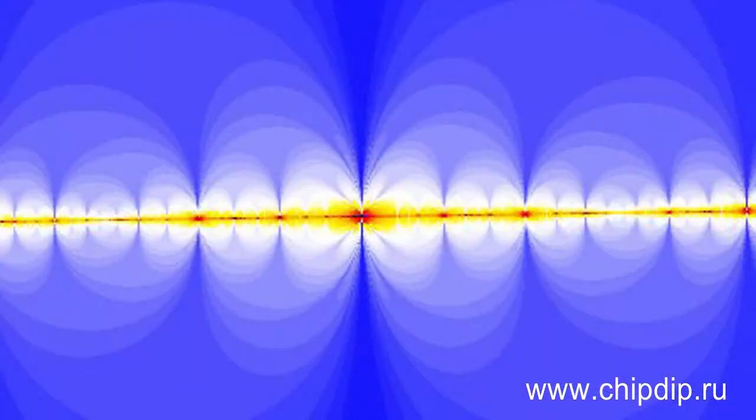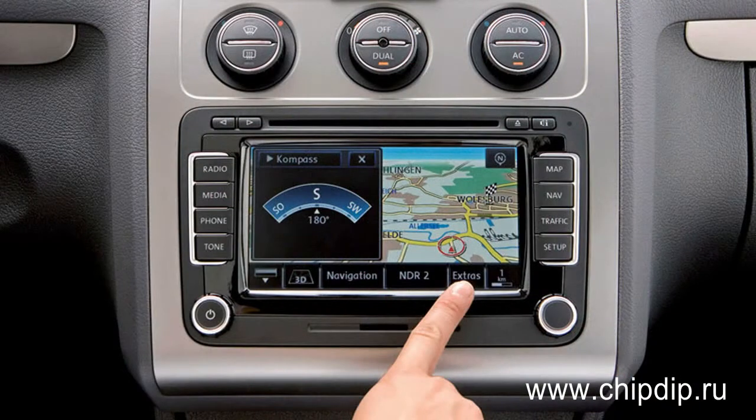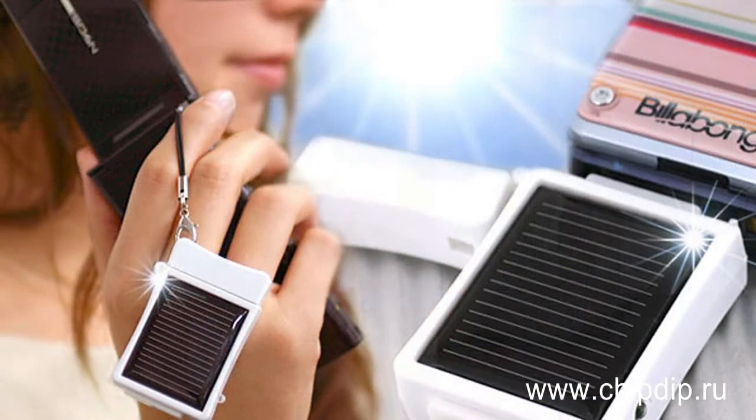Microwave, or super high frequency radiation, is electromagnetic waves from 30 cm to 1 mm in length. Their properties are used in microwave ovens, radars, radio navigation, satellite television systems, and cellular telephones.